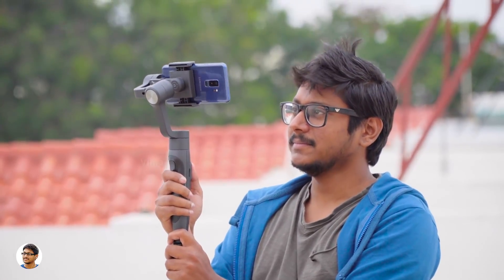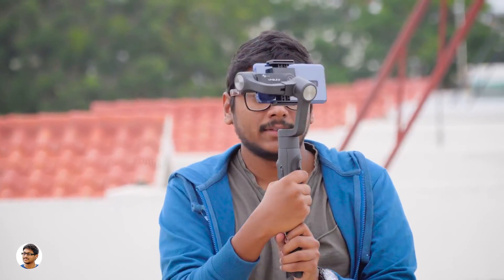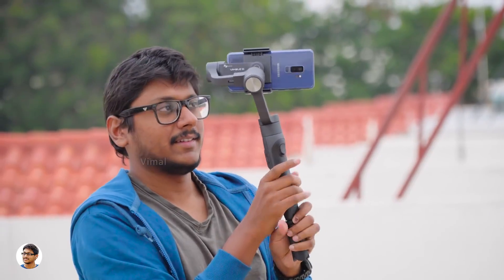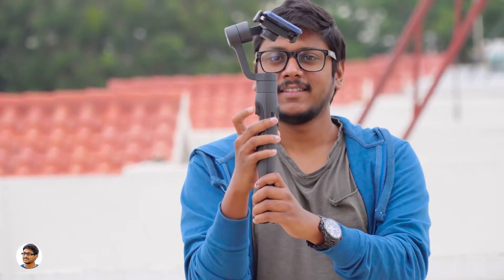Pretty awesome — but you can still control the gimbal using the joystick in lock mode. To go back to the previous mode, just click the mode button once. By double pressing the mode button you enter full follow mode, where the gimbal follows your movements in both pan and tilt axes — a really nice mode. There's also a special trigger button at the back: pressing it instantly locks the gimbal in whatever position you're in, released only by letting go of the trigger. Double pressing the trigger gets you back to the initial state.